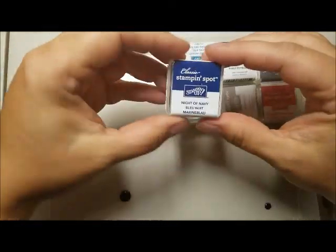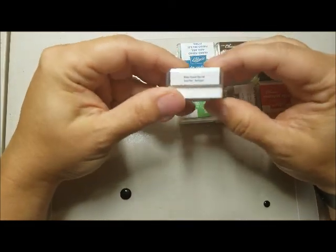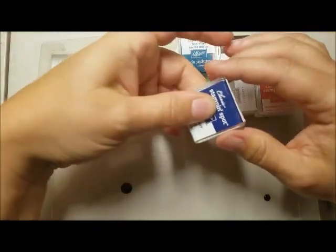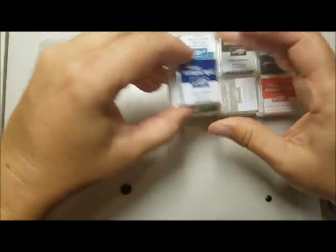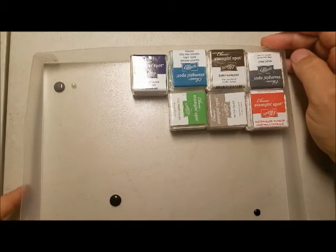I have ordered a bunch of these. Stampin' Up! sells them as blanks, so they have no color on them. I have ordered 24 different colors to begin with to make my own Stampin' Spots in the Stampin' Up! colors, and they will all fit in this tray.